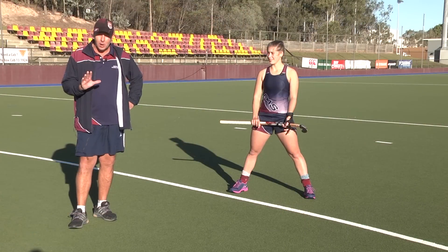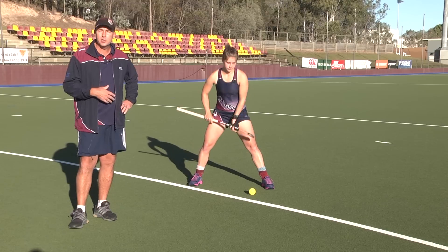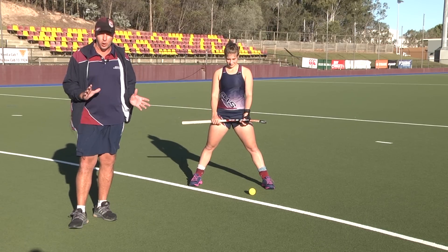This week on Hockey Zone we're going to look at stick trapping on attacking penalty corners. The goal of stick trapping on penalty corners is to stop the ball dead on first touch, just as Britt's done there, and that way you'll give the shooter the best chance to score the goal.